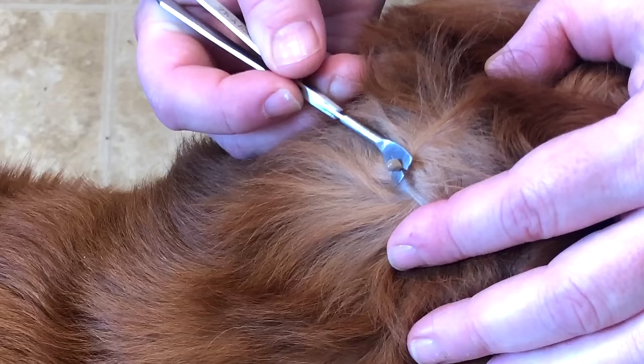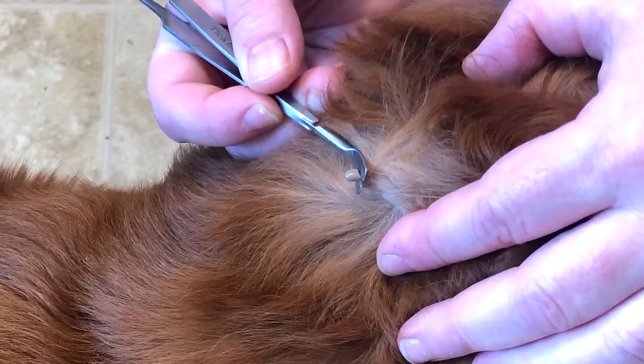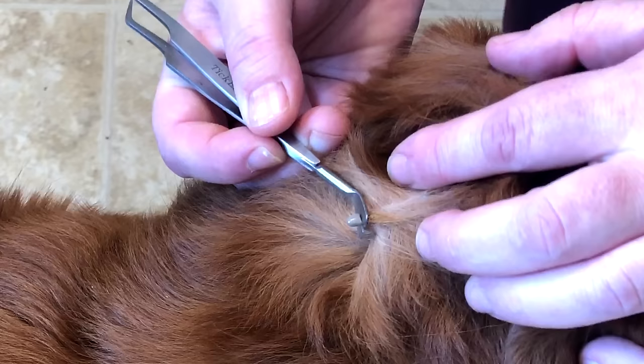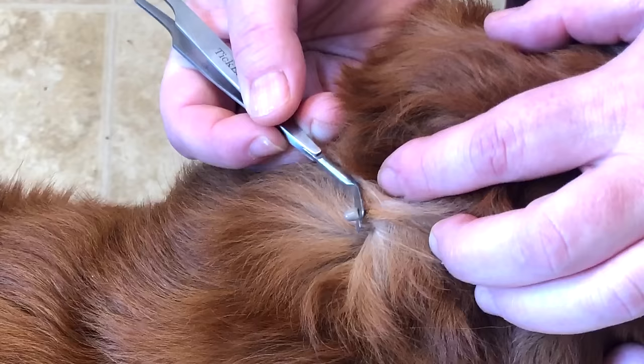We don't like the methods of dish soap and peroxide on cotton swabs, simply because they actually cause the tick to regurgitate toxins back into the host — that's why they let go, because they have to vomit. So we definitely do not recommend that method. Just steady pressure and wait. You don't want to put too much pressure on the abdomen of the tick because then it is likely to rupture and those toxins will go back into the dog.